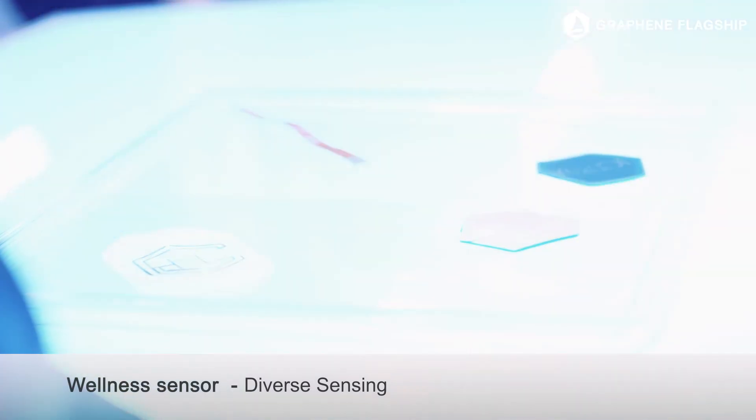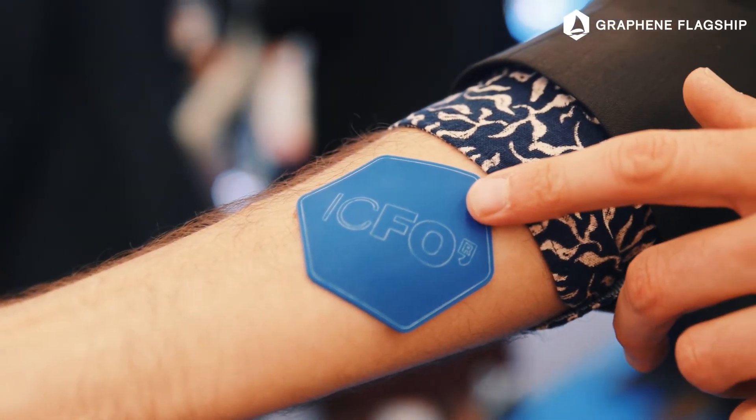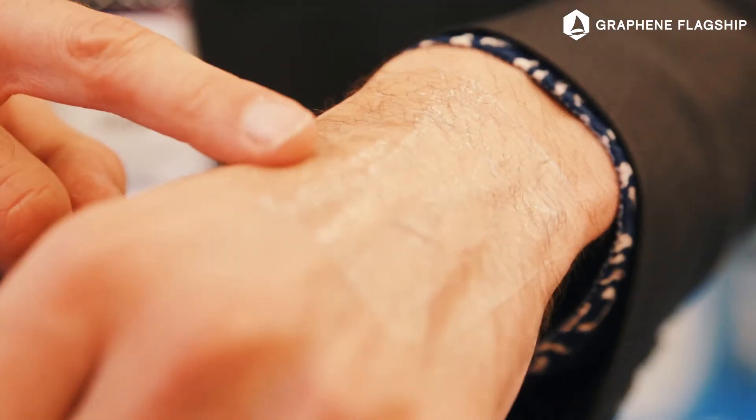We can measure more wellness parameters than current wellness monitors can do. The current status of our wellness monitor is that we measure heart rate and oxygen saturation with this patch. We will take it from here — we will make it transparent, we will integrate all the data processing, and in the future it will look like this.